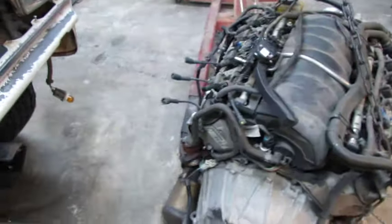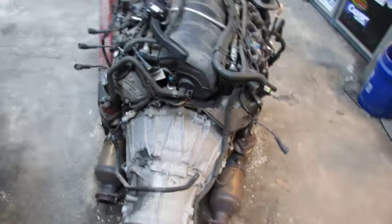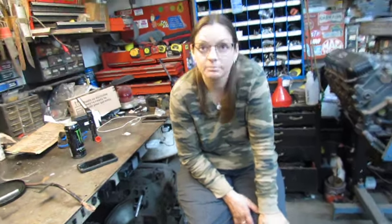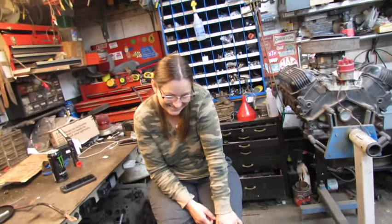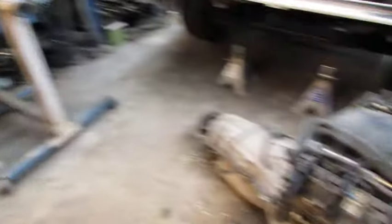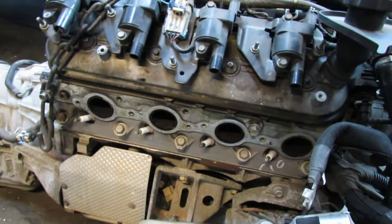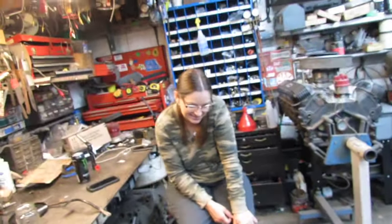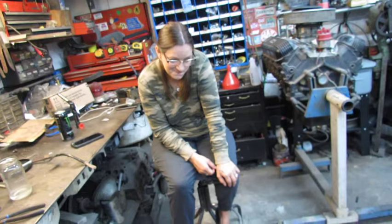First thing I'm gonna do is pull the manifolds off and the converters. I was thinking to myself as I was pulling out all these bolts on the manifold how nice it was that none of them broke off. I was on bolt number ten, but the 11th one broke off. So that's awesome.